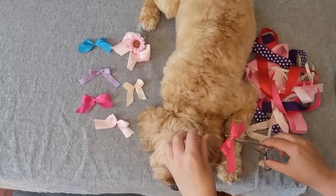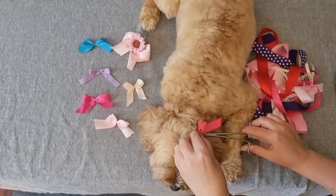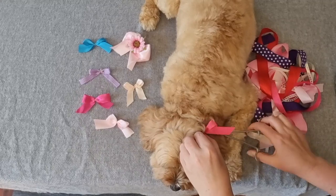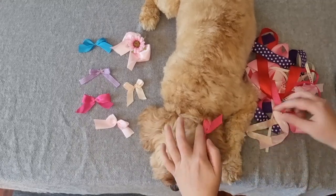To put the bow in your dog's hair, just open the forceps and grab a section of fur just above the ear. Slide the elastic band onto the hair and remove the forceps. Adjust the bow until it sits right.